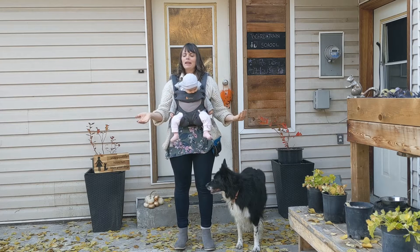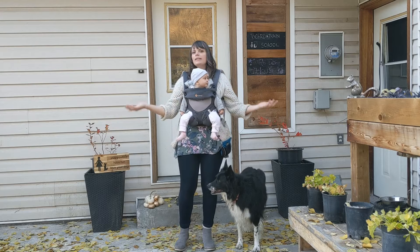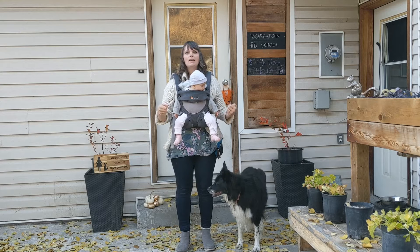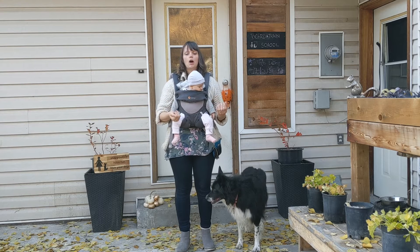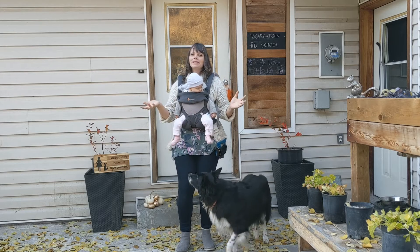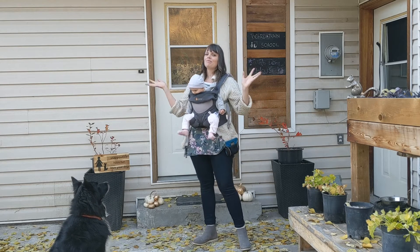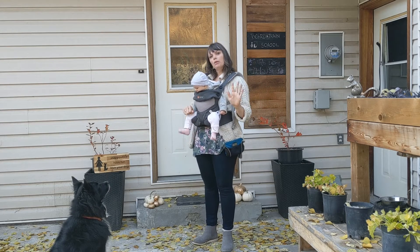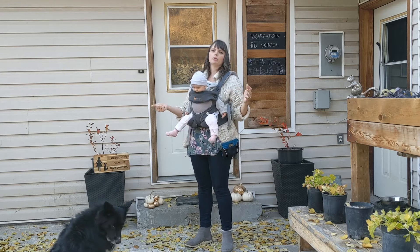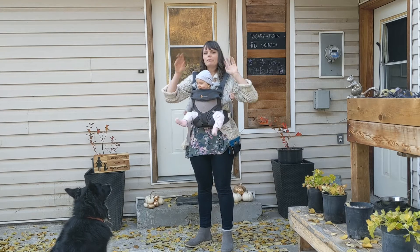We want willing participants when we're having our dogs dress up, because it's just kind of sad when they're fighting it and you're forcing them into a costume — I just don't like that relationship-wise for you and your dog. Also, if you take a photo of a really sad dog it looks really sad. If you're going trick-or-treating, you don't want your dog fighting the costume the whole time, trying to rub themselves on everything or paw something off their face.